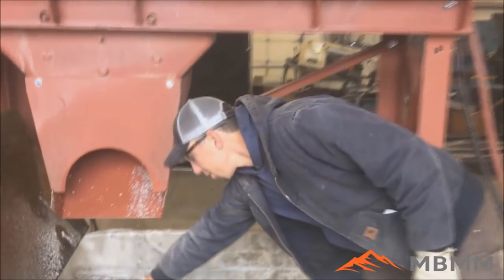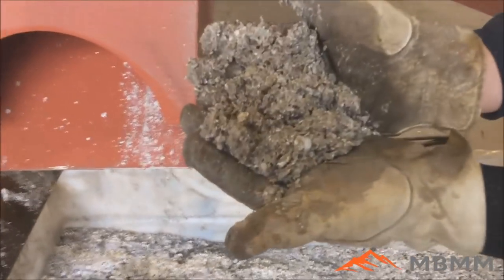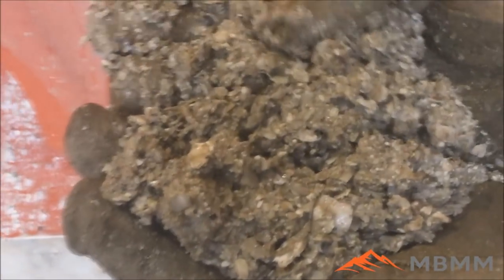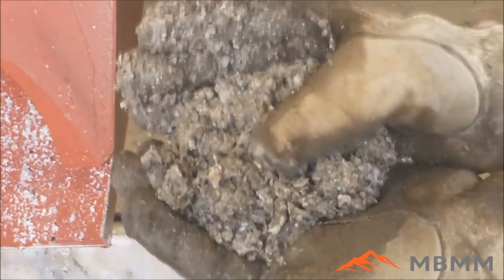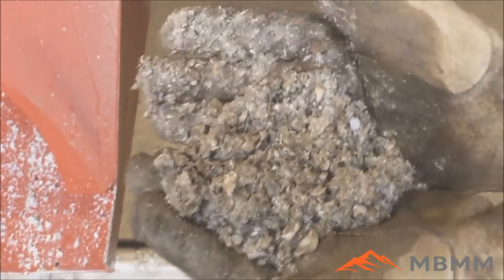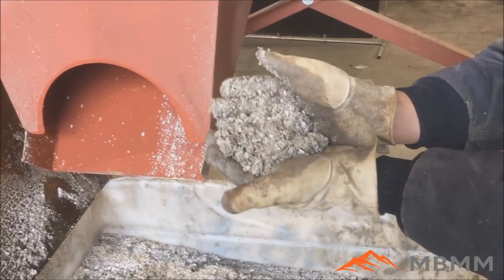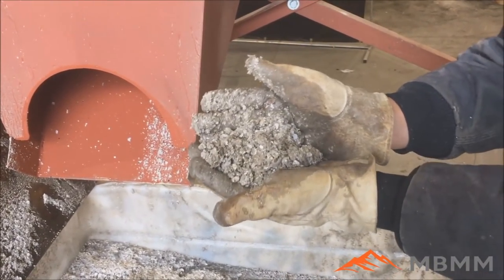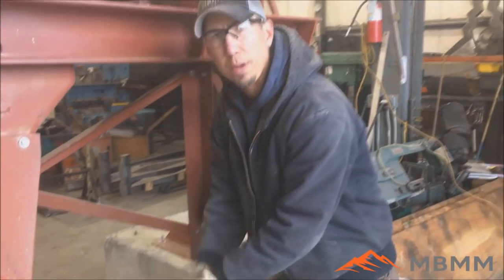Here are the results from our oyster test. We ran about a cubic meter or a cubic yard in about 10 or 12 minutes to give you an idea of the volume. This was a three-quarter inch screen with round holes. If you're interested in a smaller size, we can certainly make smaller holes at a half inch or even a quarter inch, or bigger holes — and by adjusting the hole size up or down it's going to play with the throughput a little bit.